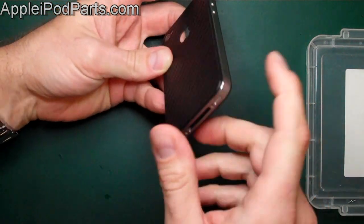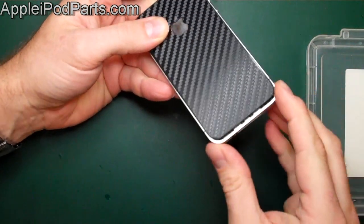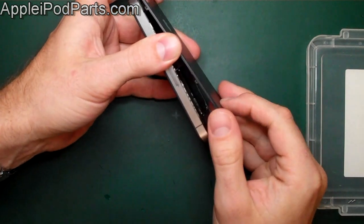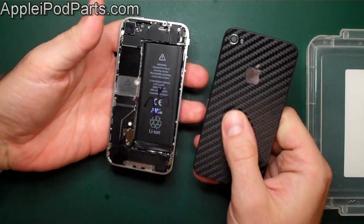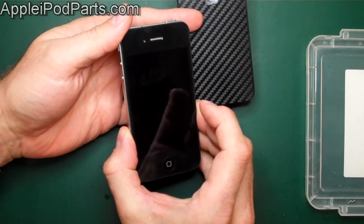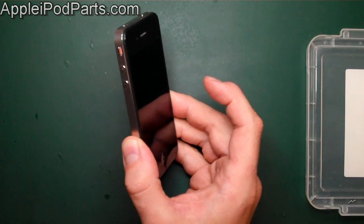With those two screws out, we've got the rear casing. Put your thumb on the back and push it towards the top — it comes up about three or four millimetres. Then lift this end and it comes off. There's the rear casing of the iPhone 4 off, exposing the internals. You must turn the whole thing off first and follow standard anti-static precautions before doing anything else.